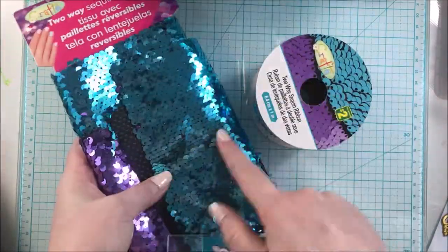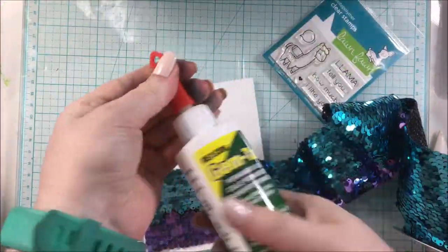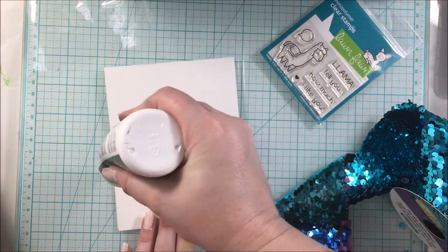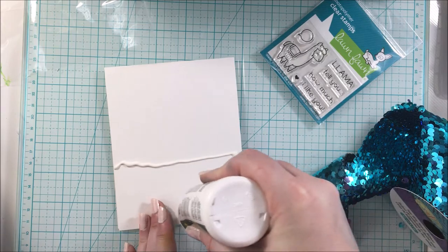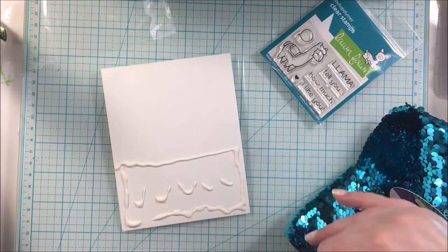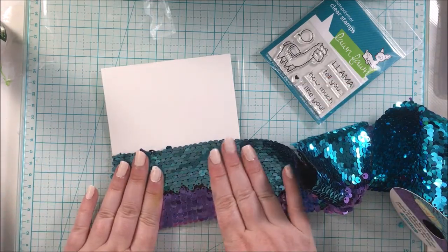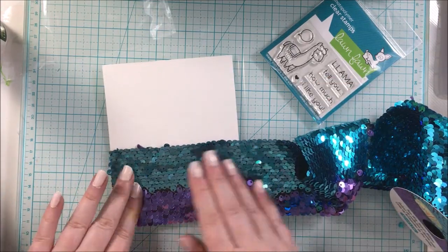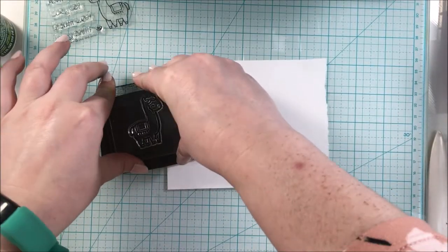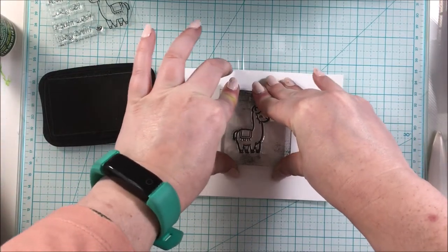For today's card I will be using the ribbon — I grabbed my fabric glue and applied it on here. I really liked that it was already a nice size, and I could definitely cut it down to make smaller strips. Then I set that aside to let it dry.